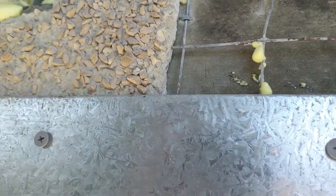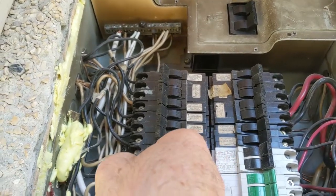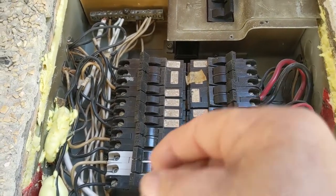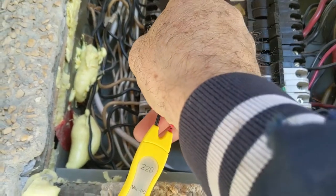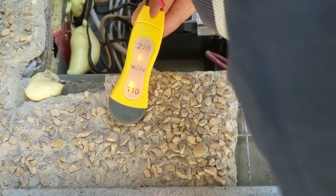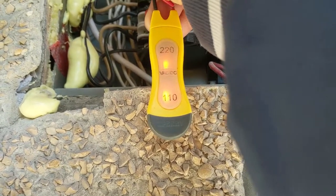Now I'll show you guys the difference. I'm gonna flip the power on, I'm gonna flip this guy on — you guys can see it stays. And now I'm gonna check my power in here — I have 220 volts in there. It's good, and it works.